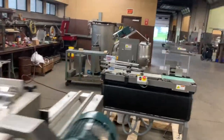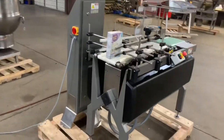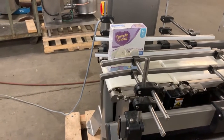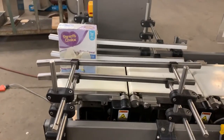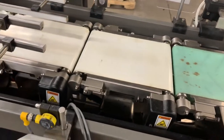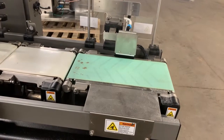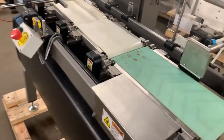It is a belt transfer checkweigher. It has two 11-inch long in-feed belts one after the other in a speed-up belt configuration to give you some product separation between packages. It has an 11-inch long weigh cell conveyor and a 17-inch long takeaway and reject belt. The belt is 8 inches wide.